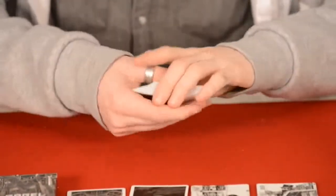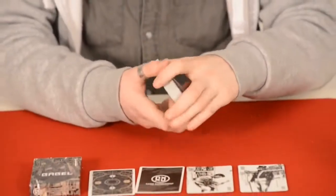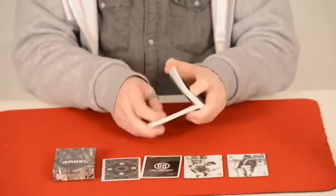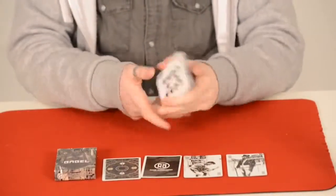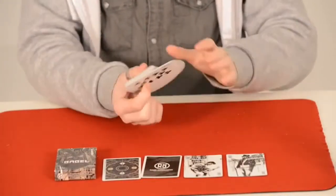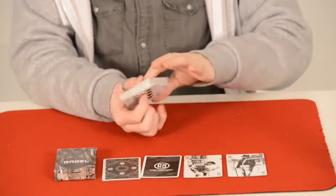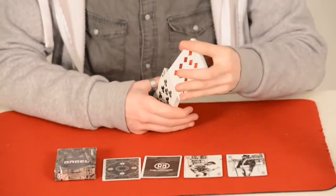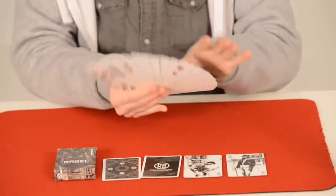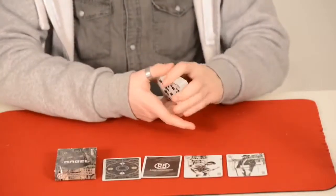Let's see how this deck handles. It fans really nicely in the hands. Riffle shuffles perfectly. Dribbles perfectly. Springs perfectly. It fans really nicely — you can see a little circle pattern in the fan. A giant fan, and I'm getting used to doing these now. It does that perfectly, and a one-hand riffle shuffle does that perfectly as well.